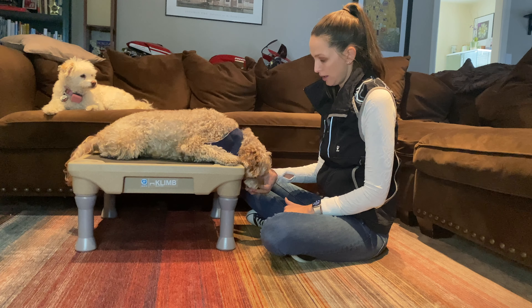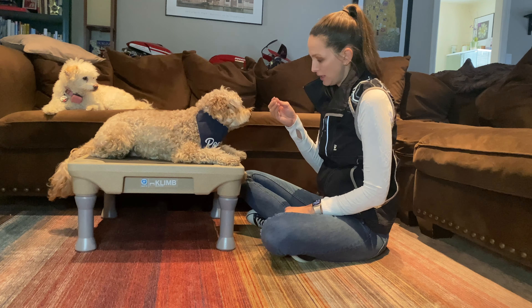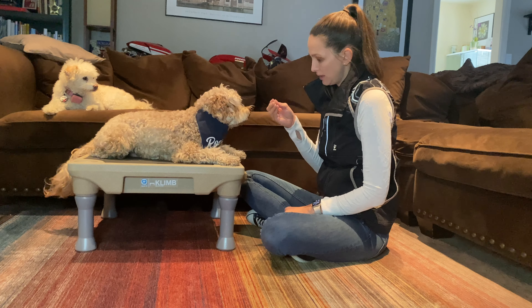I'm going to ask him to lay down and I'm going to take that treat and lower his head down. We want to give him a treat once his head is all the way down.